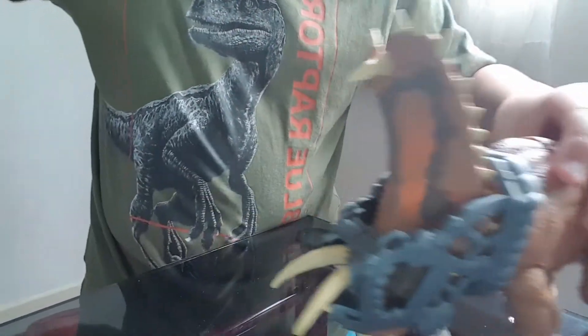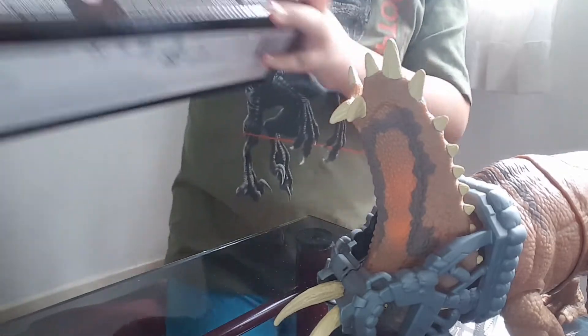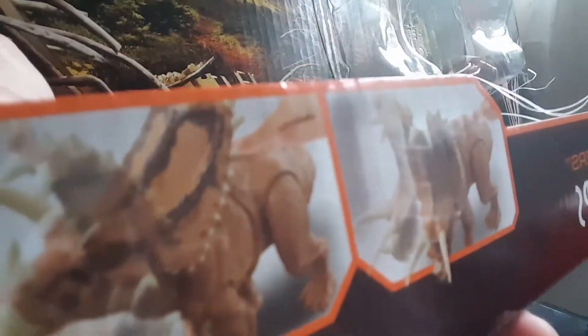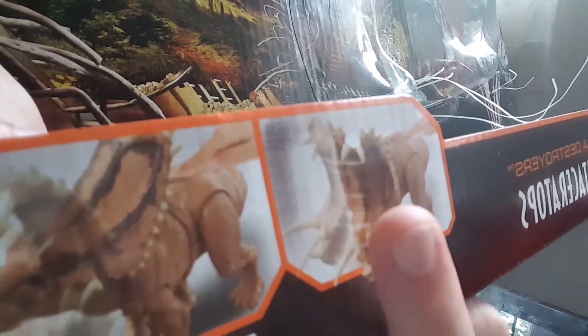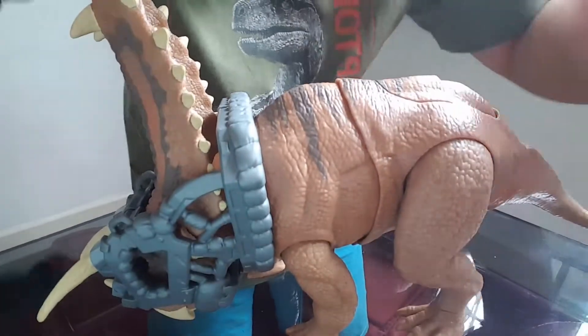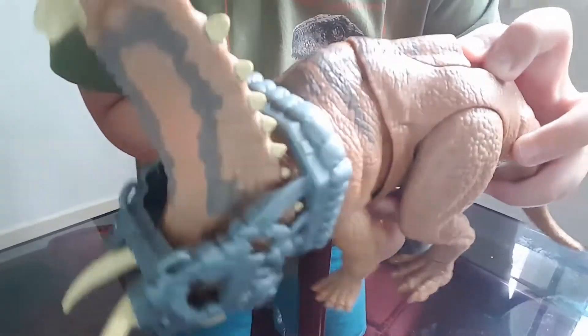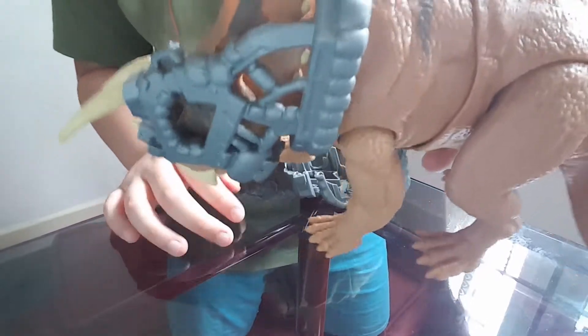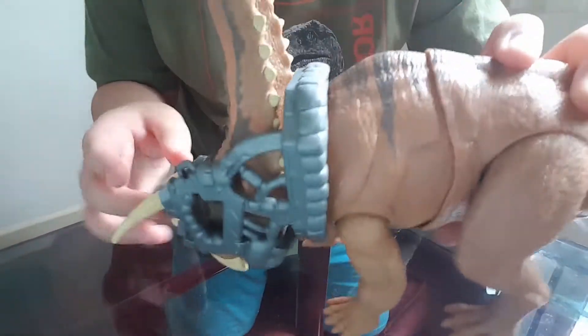Now on the box, it's supposed to be able to break free from the capture. And on the other side of the box, it has a button where it can move to the side and it can lift its head up. The buttons are over here — push this one and it moves to the side. This button will break the capture gear.